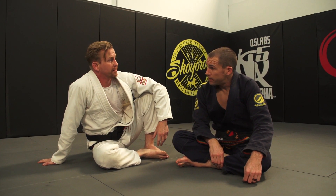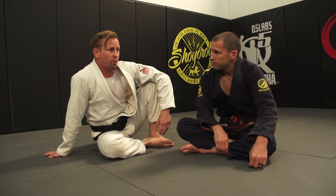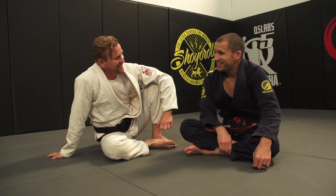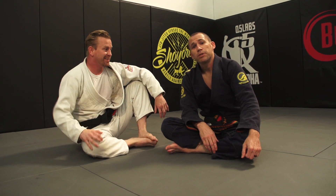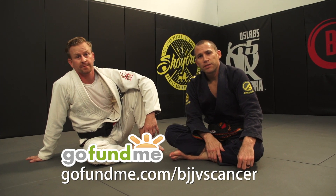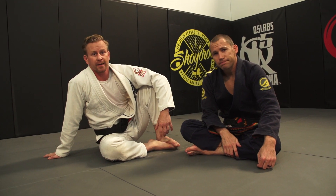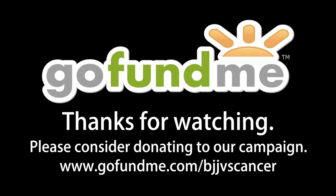So this is week three of five — what are we doing in week four? Jack says he'll come up with something good. And if you're enjoying this series, please consider donating to BJJ vs. Cancer — just go to GoFundMe.com/BJJVSCancer, which goes directly to Jack's nephew Kieran. We'll see you next week for week four!